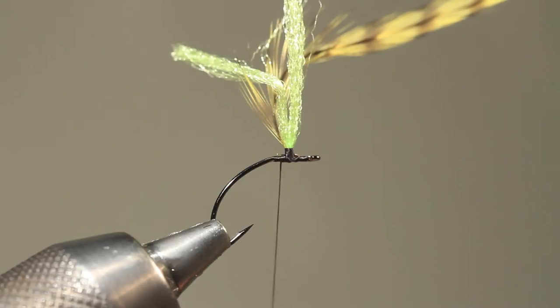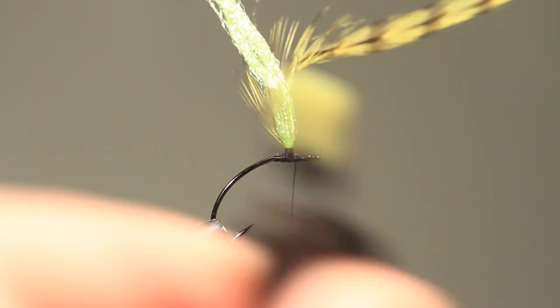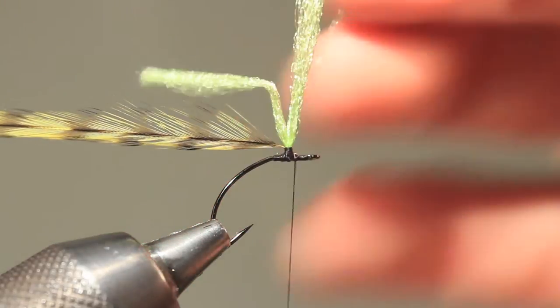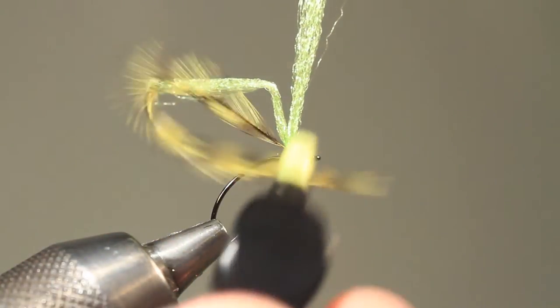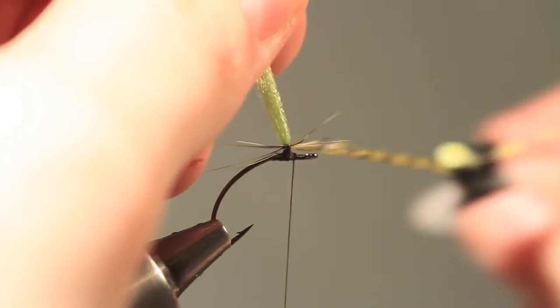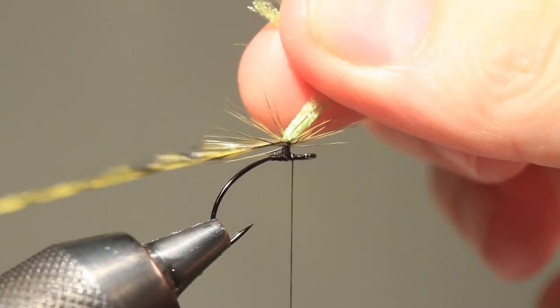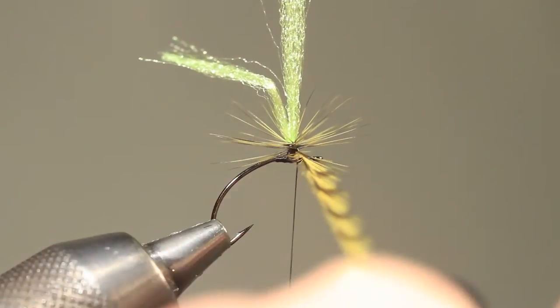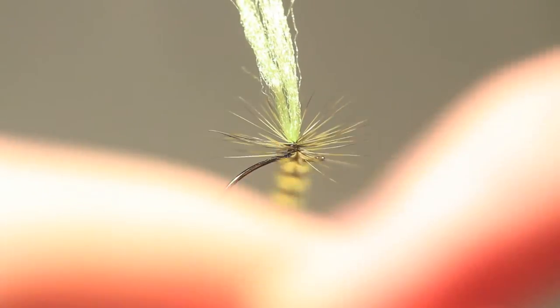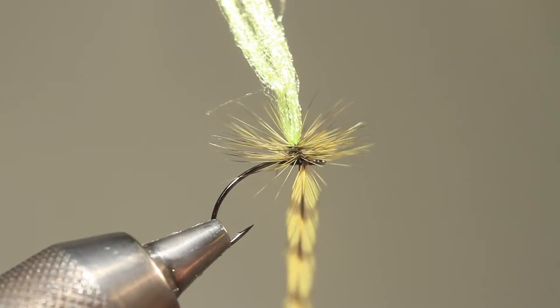Now it's time to wind the hackle around the wing. Make sure to place your thread on your side of the hook. I like to use hackle pliers for this, but if you feel more comfortable just holding the feather with your fingers, do that. While keeping the wing stretched, start winding the hackle around the post in a horizontal level, and place every turn just below the previous.